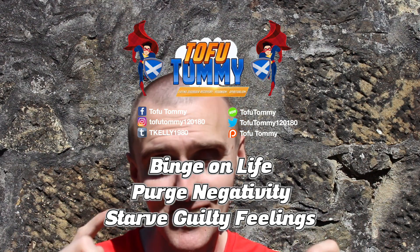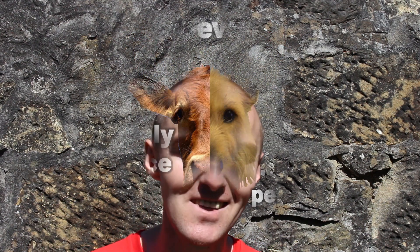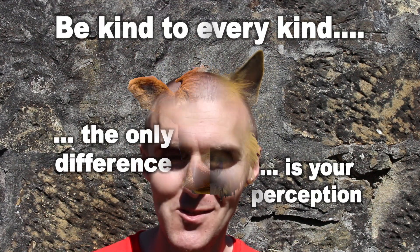Thank you very much to Lamcoo for offering these products to me — I'm proud to be sponsored by them and I hope to do more work with them. I'll put their links for these products down below so you can go and check them out. Let me know in the comments below. Remember as always: binge on life, purge negativity and starve guilty feelings, and be kind to every kind — the only difference is your perception. I'll speak to you all in the next video.